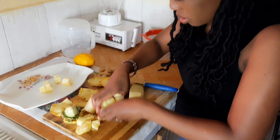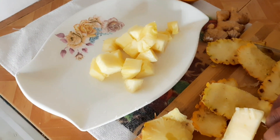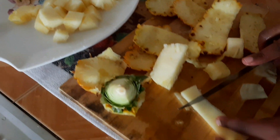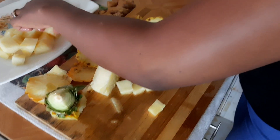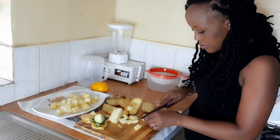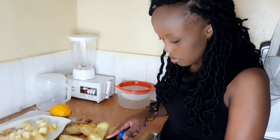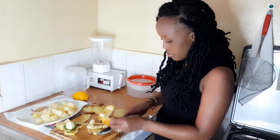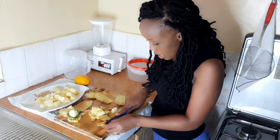So this I'm going to keep here — this is what you are going to blend, the pineapple and the ginger. But the rest of the peels are the ones you are going to use to make a syrup.